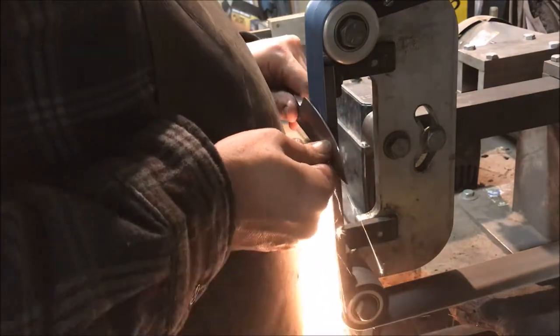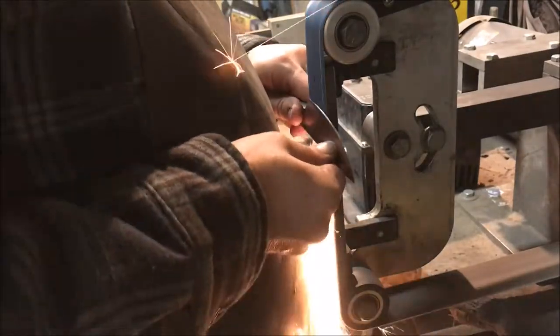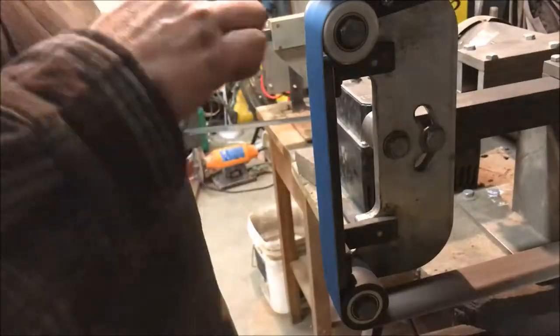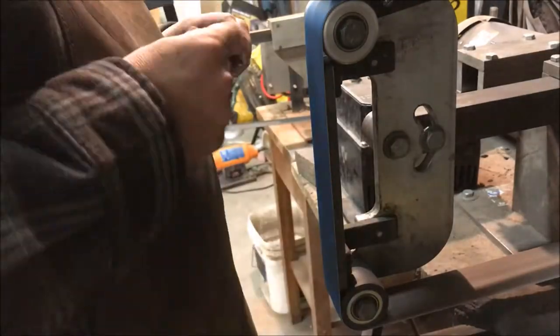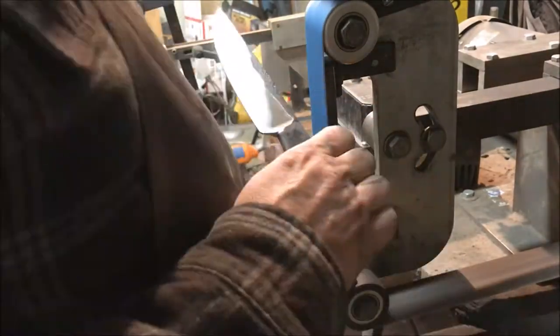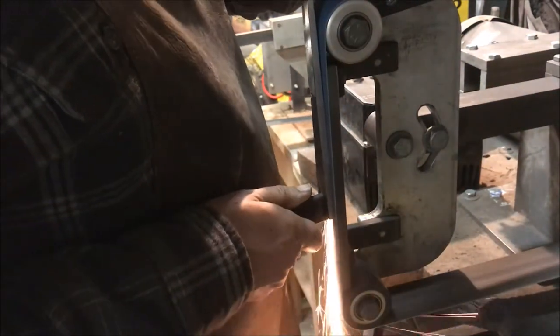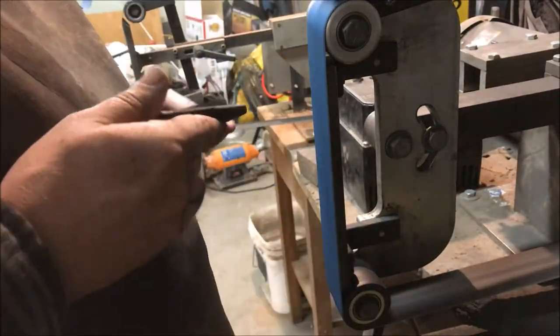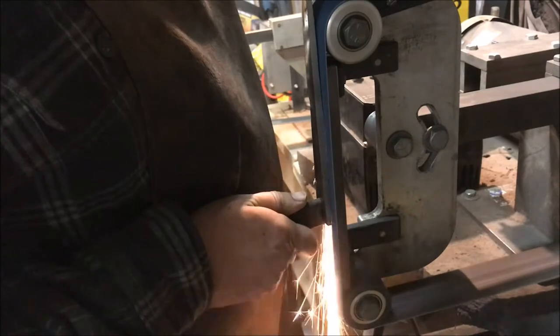One thing knife makers sometimes fall into the trap of is using a belt that is too worn. What that does is make your work get hotter faster — you burn your fingers, you run the risk of ruining a temper on a knife. In this case it doesn't have one yet, so that's not a problem, but it also wastes a lot of time because you grind and grind and feel like you're getting nowhere. The next thing I did was grind the tangs flat, getting rid of scale and flattening them.